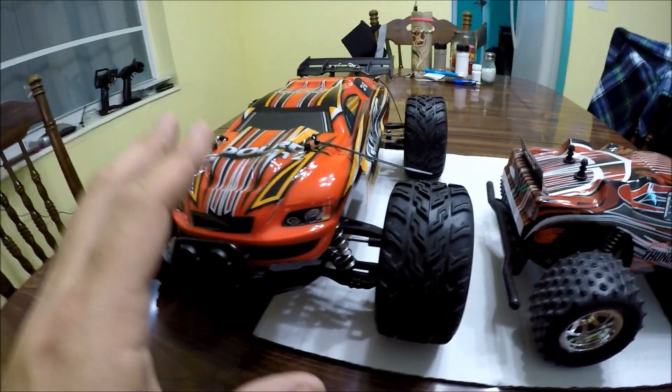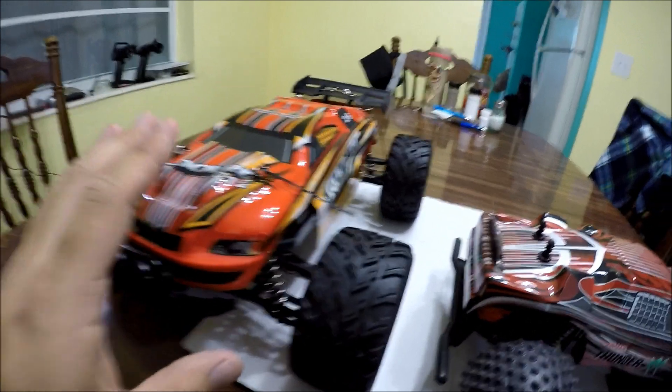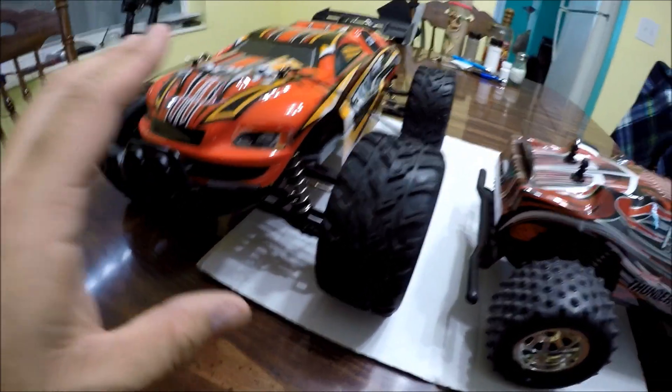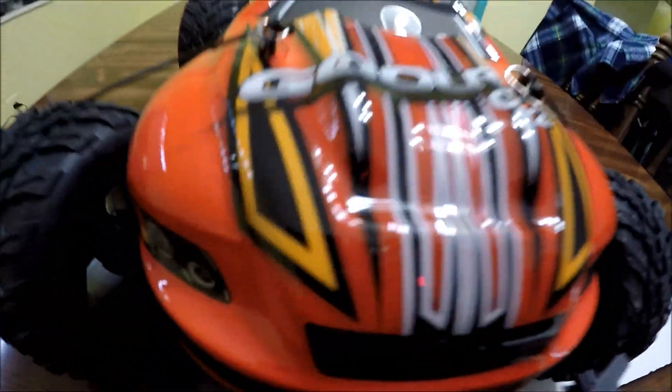This one right here is the hobby-grade RC — the one we want — doing speeds between 20 to 25 miles an hour, which is actually perfect for any young child just getting into the hobby. That way they don't really hurt themselves or anybody else, because kids tend to crash and bash these things. We don't want a kid crashing an RC into somebody at 30 or even 50-plus miles an hour.